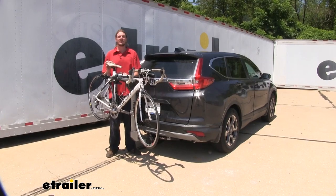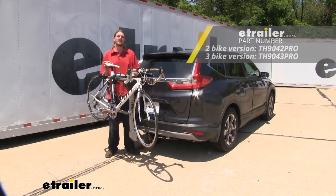Hi there CR-V owners. Today on your 2019 Honda CR-V, we're going to be taking a look at Thule's Helium two-hanging bike rack. This bike rack is also available in a three-hanging bike rack version.